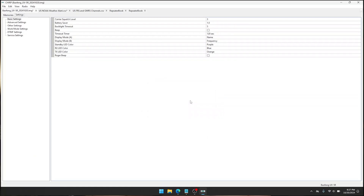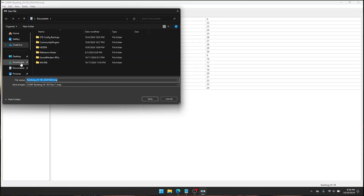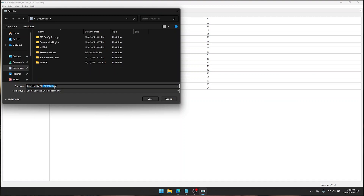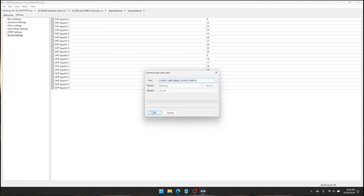Go into Settings and see what's there. Everything looks good — typically everything stock is pretty good. The one thing I want to turn off is Beep. I recommend you turn it off too because it's extremely, extremely annoying. Everything else looks great. Before we send it to the radio, we want to save this file — name it UV5R with today's date — just in case we ever need to alter it. Then click Radio > Upload to Radio, select the UV5R and the COM port, click OK, click OK, and now it is cloning. You can see little green lights on your radio.